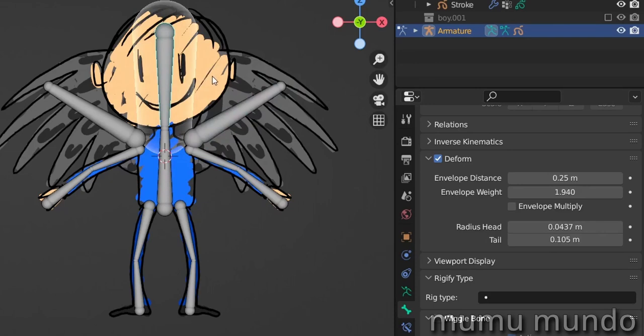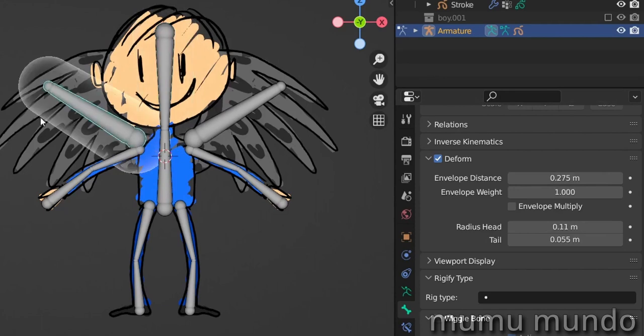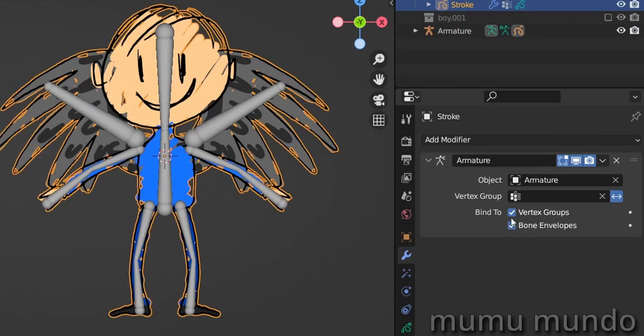We also have some settings: select one bone, go under bone properties, and there you see the distance of the envelope — the area of influence — and also the envelope weight, how much influence it has on that area. This value can be zero to one and even bigger than one. You can also change the radius of the head and tail of the bone. This method is not perfect and needs some adjusting. It's hard to precisely influence just the head without also enveloping the torso. It's probably not suitable for this kind of character, but maybe useful on a simpler object — it lets you start deforming very quickly without creating vertex groups.